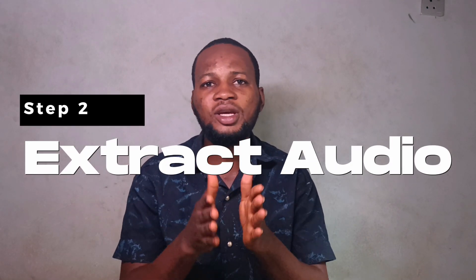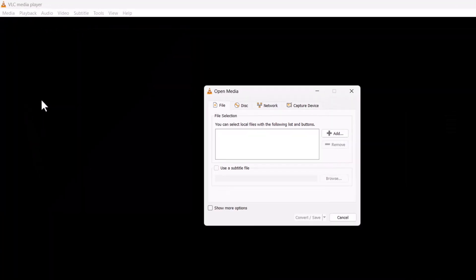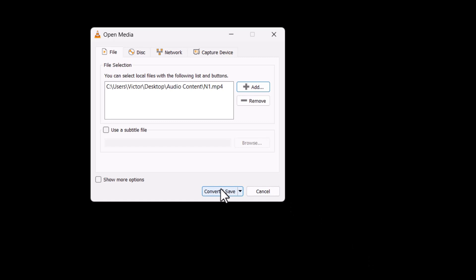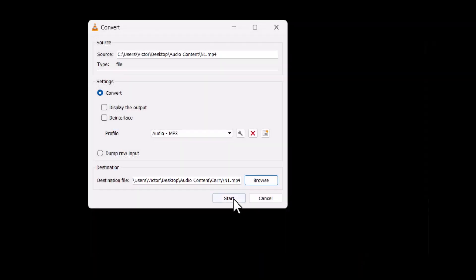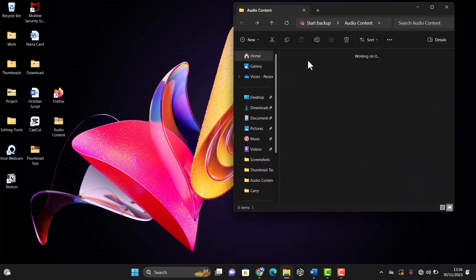The next thing you want to do is extract your audio from your video. You can use any app, but for this video I'll use VLC. Go to VLC, head over to Media, then click on Convert/Save. Add the video you want to convert, click Open, then Convert/Save. Make sure it's set to MP3, ensure the save location is different from the video's location, click Browse to choose a location, click Save, then click Start. The audio has now been extracted.